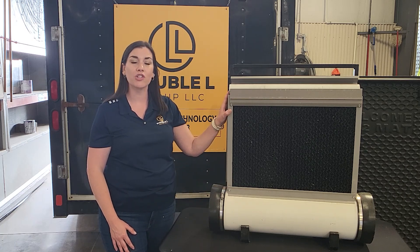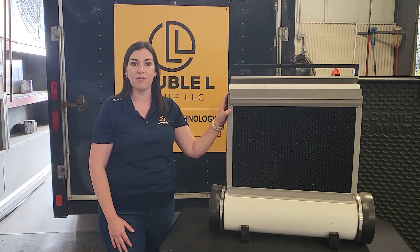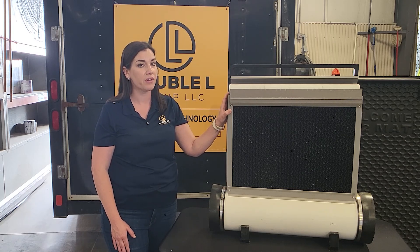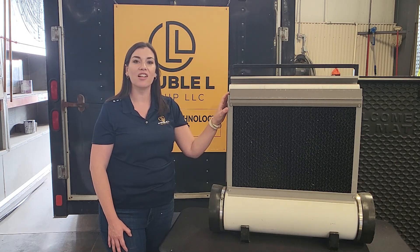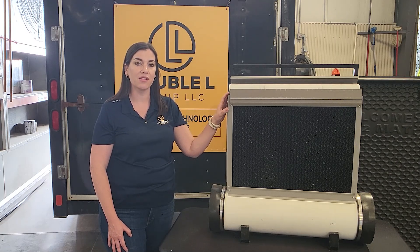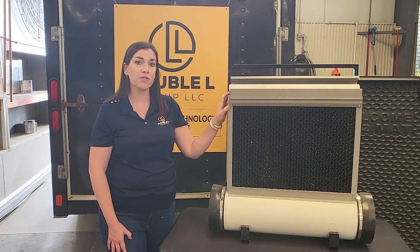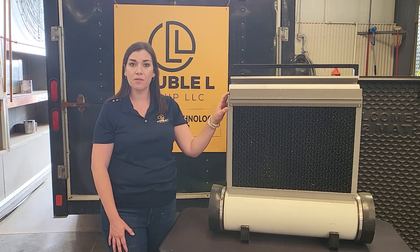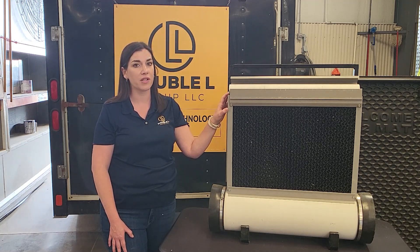We also manufacture our own cool cell pads that are sold in increments from three foot to seven foot, allowing a continuous piece for whatever size your system calls for. It is made of rigid PVC allowing it to stand the test of time on your facility and not corrode. Depending on what your system calls for, we do sell it as a pipe tank system or a poly sump tank system, allowing you to customize it to fit your site's needs.